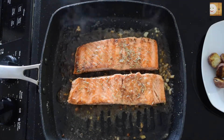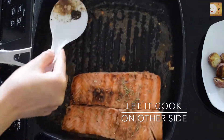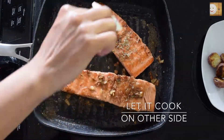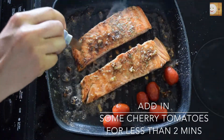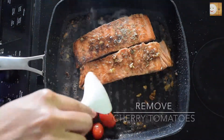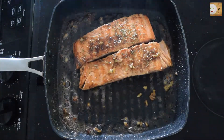You can cook the salmon according to your taste. I like my salmon really well done, so I'm going to cook it really well. Now I'm going to throw in some cherry tomatoes — I'm not going to cook them too much. The salmon looks pretty well done, so take the cherry tomatoes out so you don't overcook them.